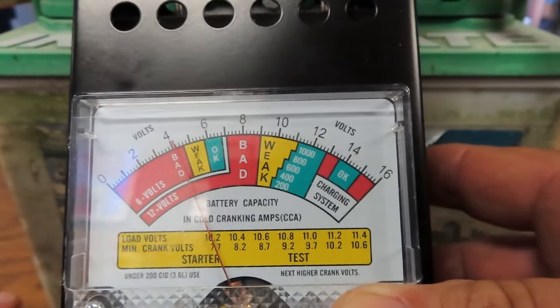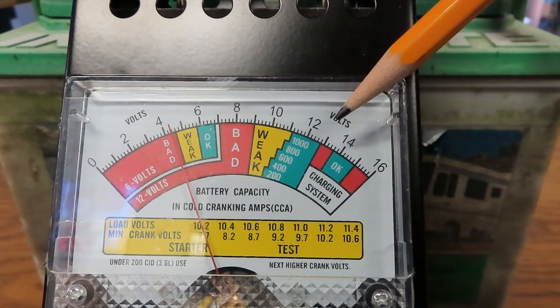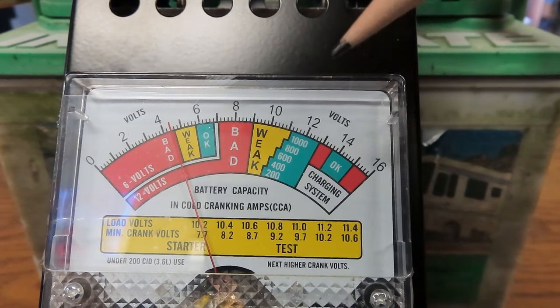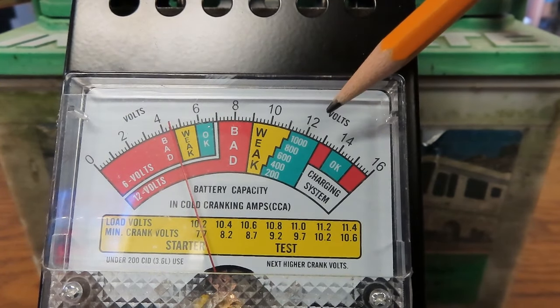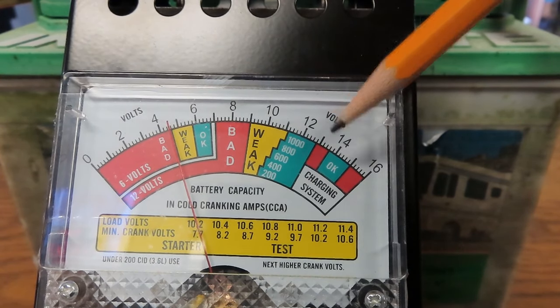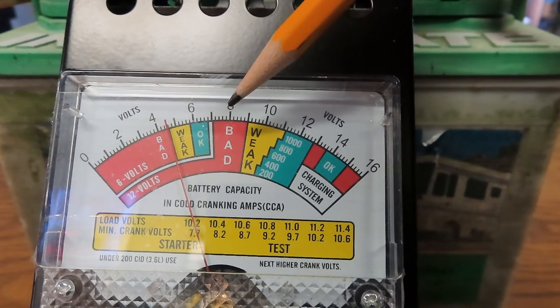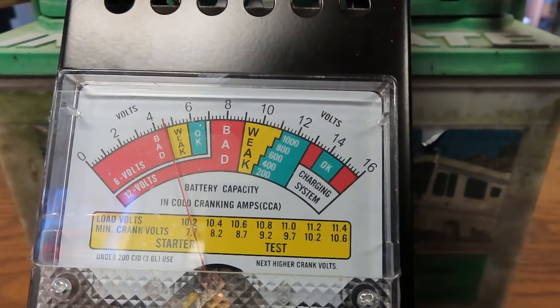So the load test dropped the needle all the way down. The key lesson here: if your battery reads 12 or 13 volts on a voltmeter, that doesn't necessarily mean it's a good battery. Put it under a load and it may drop all the way down. If it does that, the battery is no good and needs to be replaced.